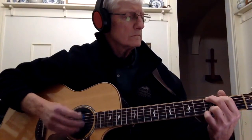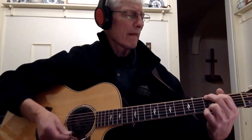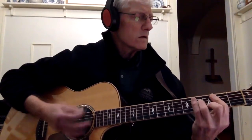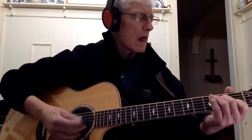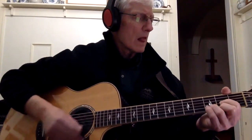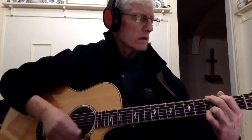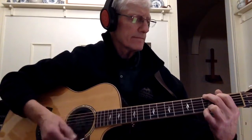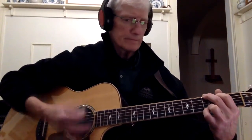The same old boy, same sweet girl, ten years down the road. There's gonna be a little one and it's time to go. The doctor says the baby's fine, but you'll have to leave. The secret girl — so you'll have to leave.